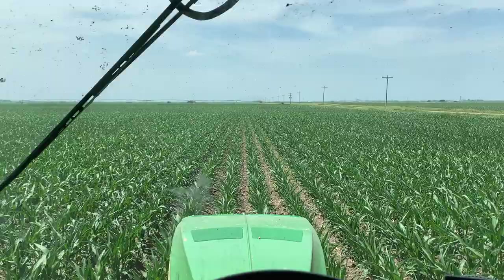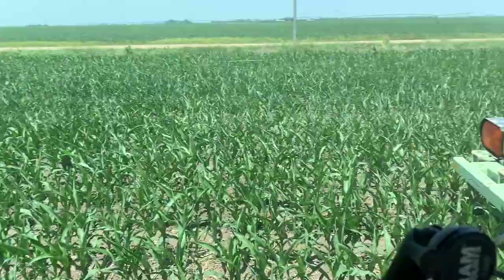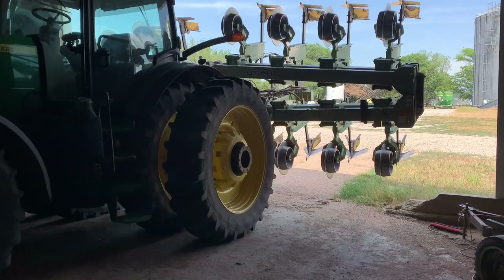Pivot's coming for most of it, but this corner doesn't get watered by the pivot, so we'll get pipe out here eventually. But it's only like four acres, so it's not a huge concern. No more fun jobs — back to chasing pivots.